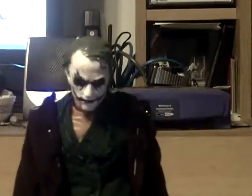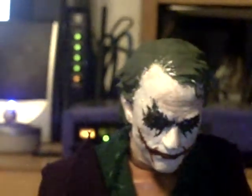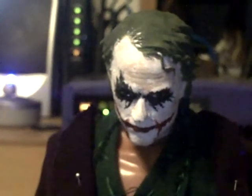The gun is from the BBI figure — the cheap ones from Toys R Us and such. The head is a recast of the DC Direct Joker. I recast it because I didn't want to paint the original and mess it up, so if I did mess up I'd be messing up a fake instead of the real one.